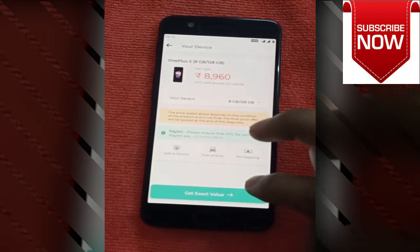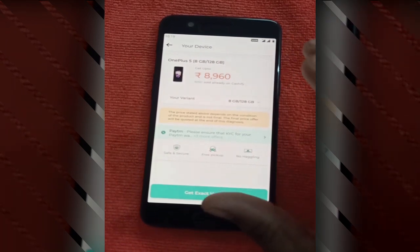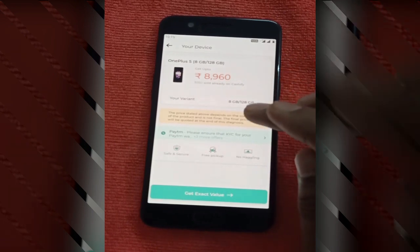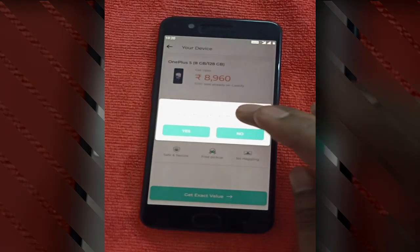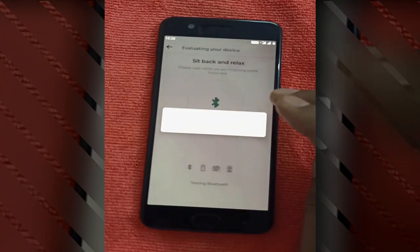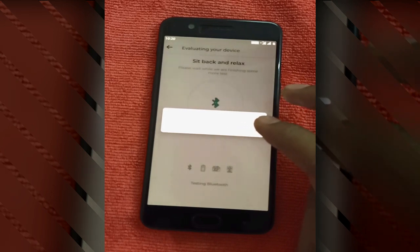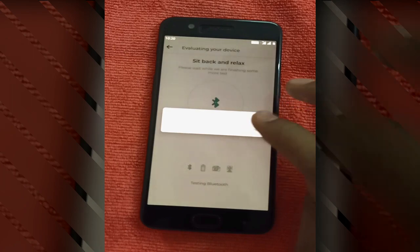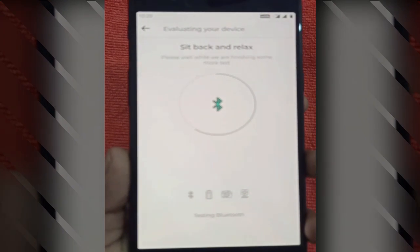If you click on 'Get Exact Value,' it will verify all the things and give you the exact price rather than just the approximate range. We will click on 'Get Exact Value' and confirm. Now it will test a few things like Bluetooth, battery, and front and rear camera. As you can see, it will turn on and off the Bluetooth to check it.